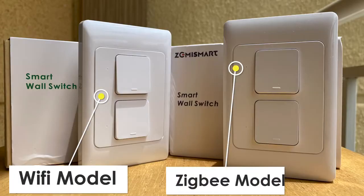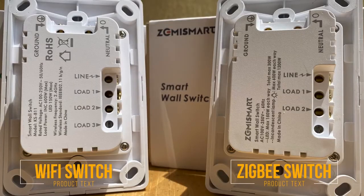Previously, Zemismart also came out with another model that was just Wi-Fi, and they look the same. The only difference is behind the product — you will see different content printed onto the device. There is no way of telling which one is Wi-Fi or which one is Zigbee from the front, so you want to make sure whenever you buy these devices and mix them between Wi-Fi and Zigbee, you identify them correctly. Now let's go into the product installation.